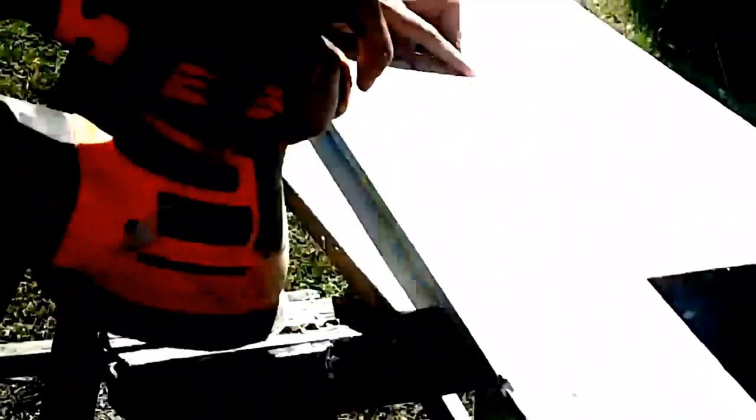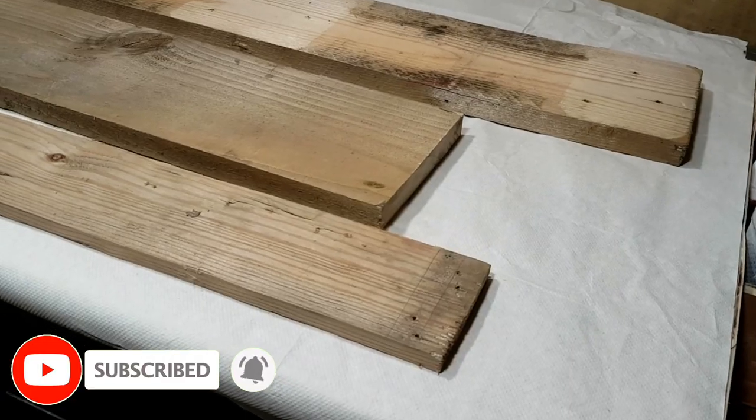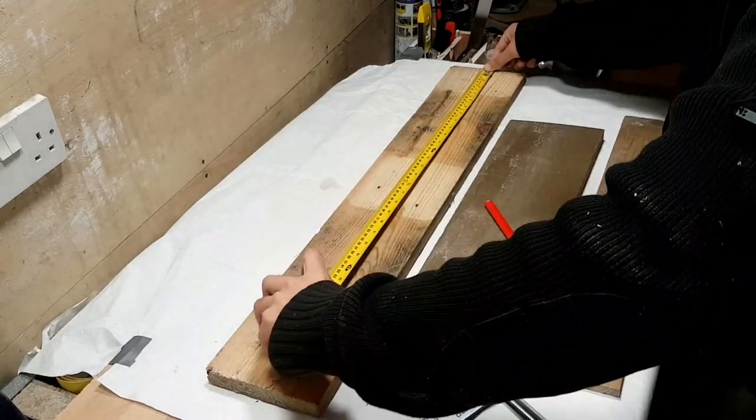Are you ready? Three, two, one, go! So, first things first, I have chosen my pieces. It's gonna be made from reclaimed wood and some of it, as you can see, is pallet wood.